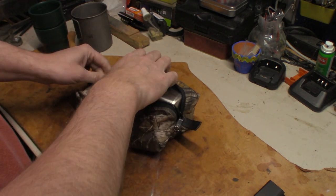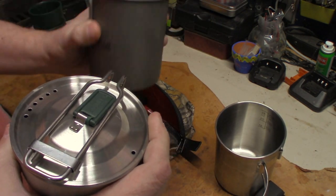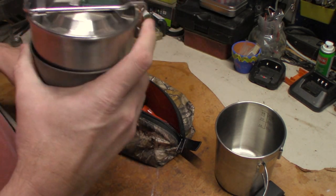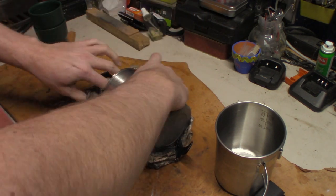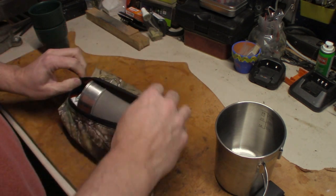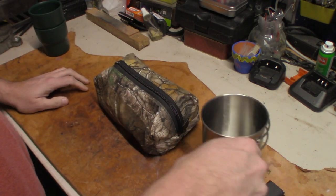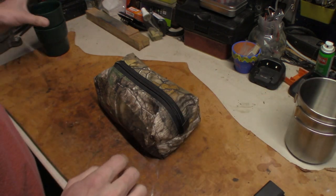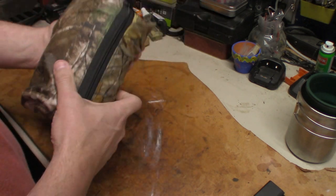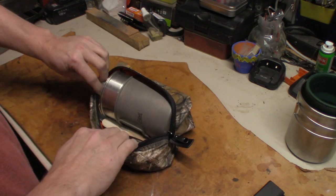I will say this is kind of heavy, especially with the Pathfinder cup, because it's stainless steel. The IISL bed cup — I'm not sure what it's made out of, I don't think it's titanium, but it's a lot lighter. I've got to get a scale so we can weigh things up. But it all fits back in here together, and I can shove that back in my backpack.